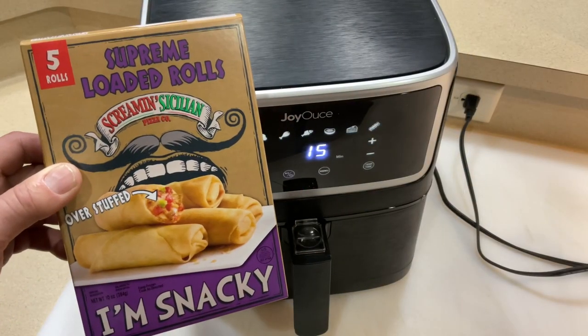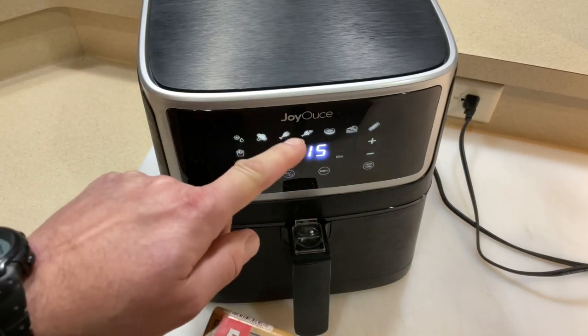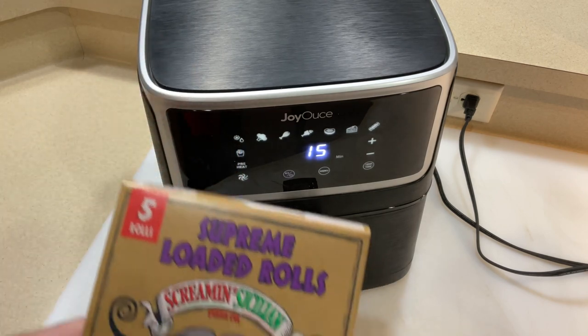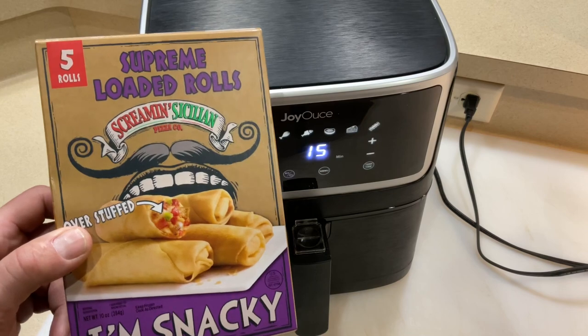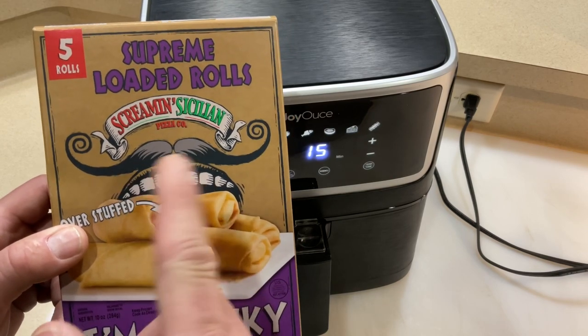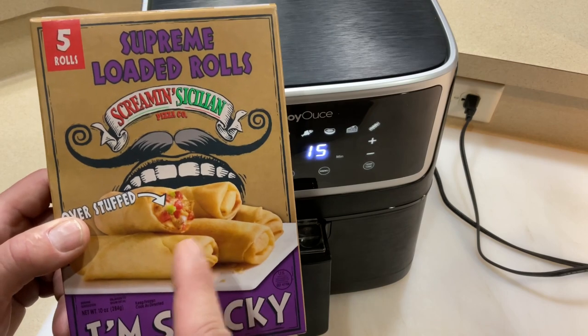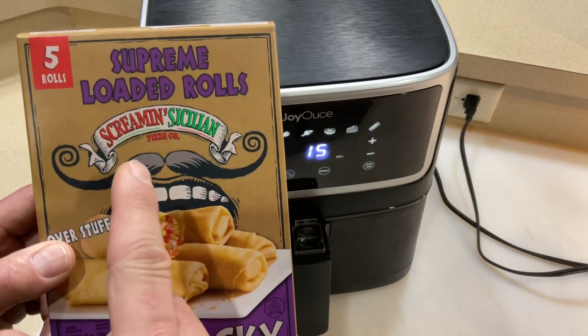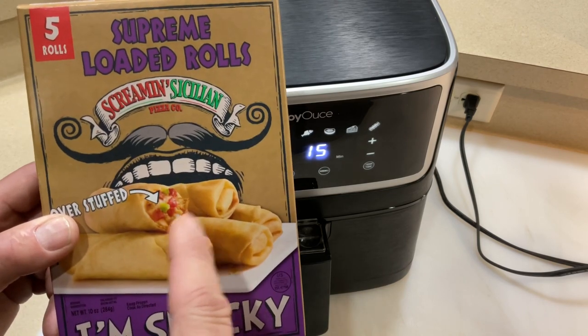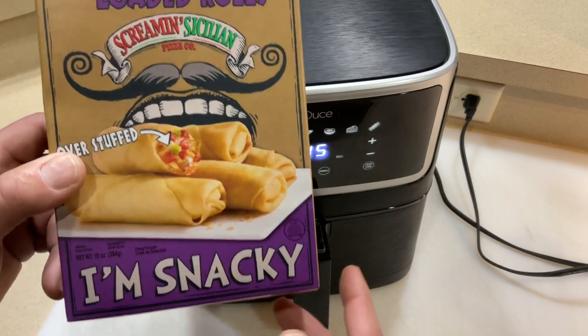Hey folks, how y'all doing? We're cooking on the airfryer again today — a different one this time, the Joy House 5.8 quart. But we're gonna be doing Screamin' Sicilian pizzas — frozen pizzas — oh man, they are so good. Today they've got something new called loaded rolls, and this is the supreme loaded roll, so it's got a little bit of everything in there.